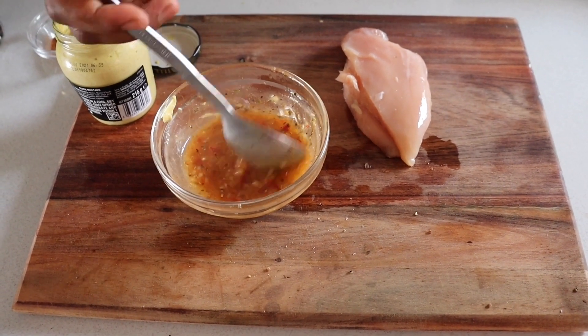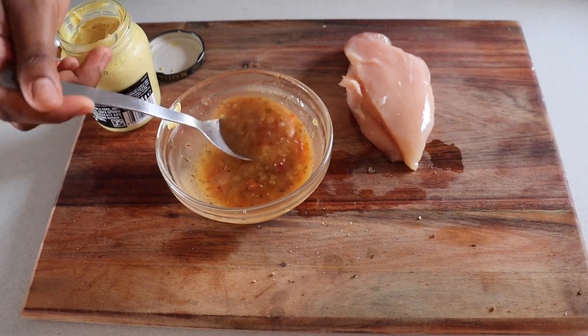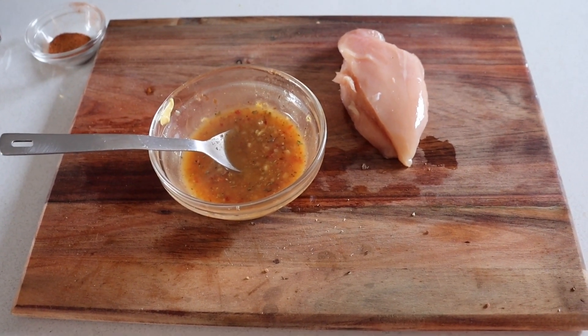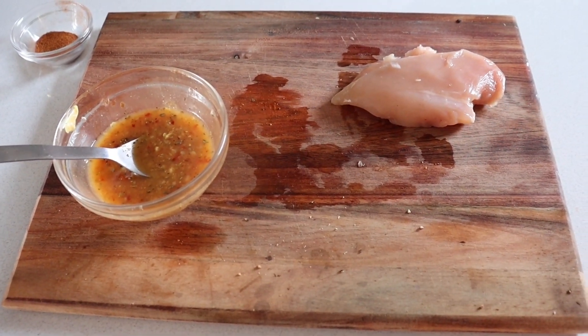Alright, for this chicken breast I'm about to make a salad. Alright, that looks good to me. Great for the chicken itself.